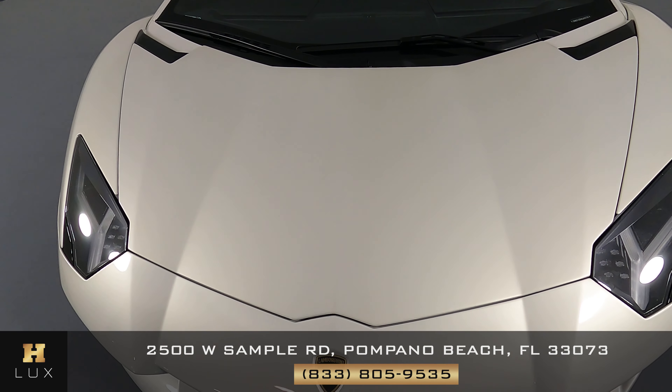Let's have a look at the passenger door and wheel. This quarter panel looks good — I'm not seeing any scratches or dents on here at all. And the wheel has no curb rash at all.